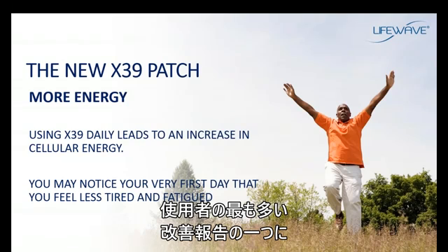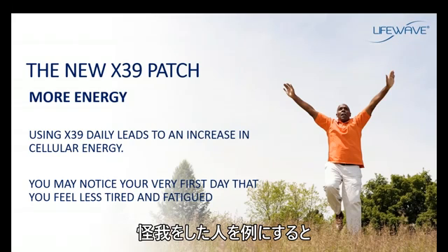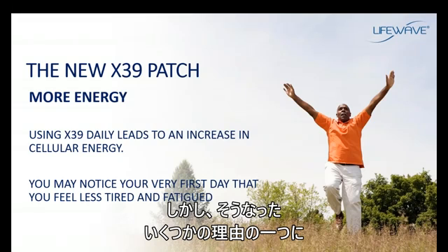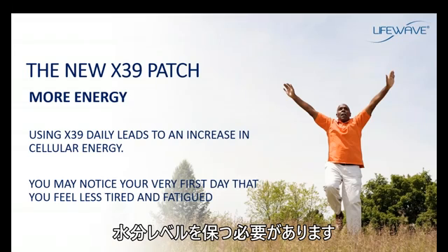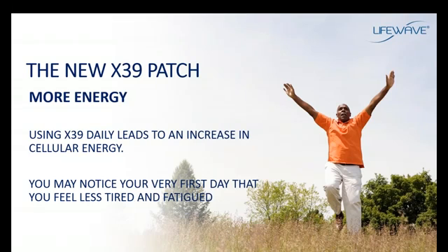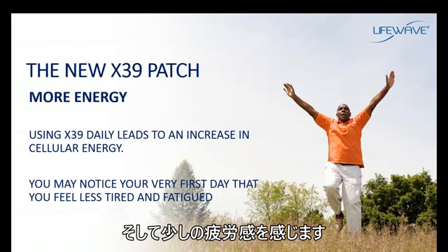This is one of the most common benefits people report with the X39 — an improvement in energy levels. If someone has an injury, during the first few days of using the X39 they could get a decrease in their energy levels. The need for water goes up when using the X39, so you should stay very well hydrated. Water is necessary for energy metabolism and for repair of injury. Sometimes people can become dehydrated when using the X39, and that would make them feel a bit fatigued.